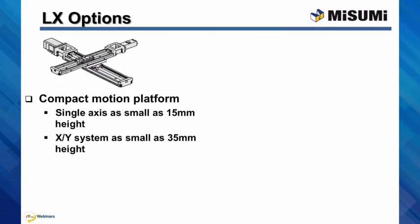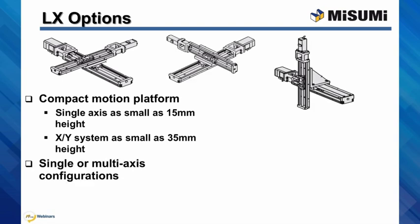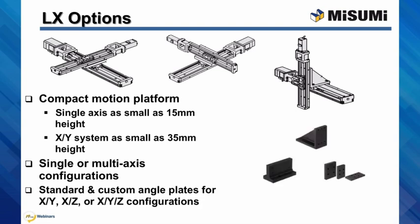Because the LX is a compact motion platform, a single axis can be as small as 15 millimeters tall, with an XY system as small as 35 millimeters. Due to the range of sizes and rated load capacities of the LX series, single or multi-axis configurations can be implemented. And in order to attach two LX actuators together in a multi-axis system, both standard or custom brackets and plates are available.